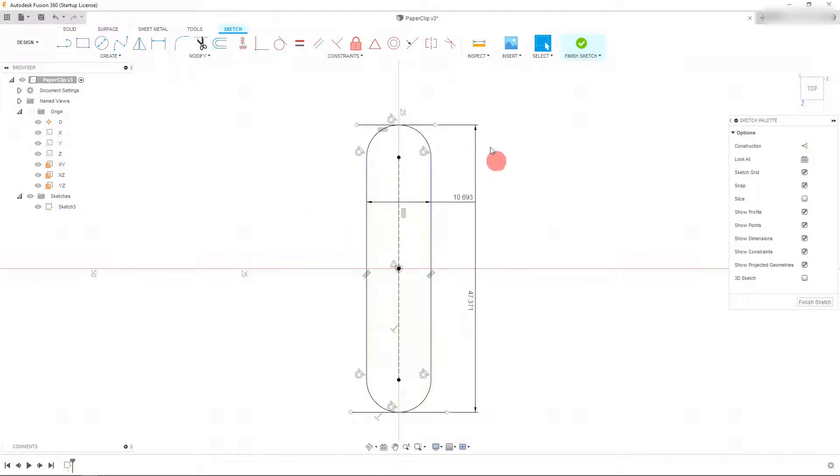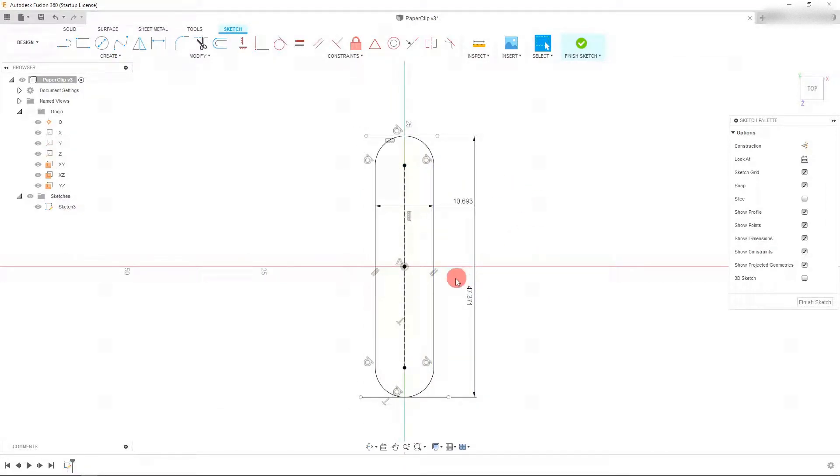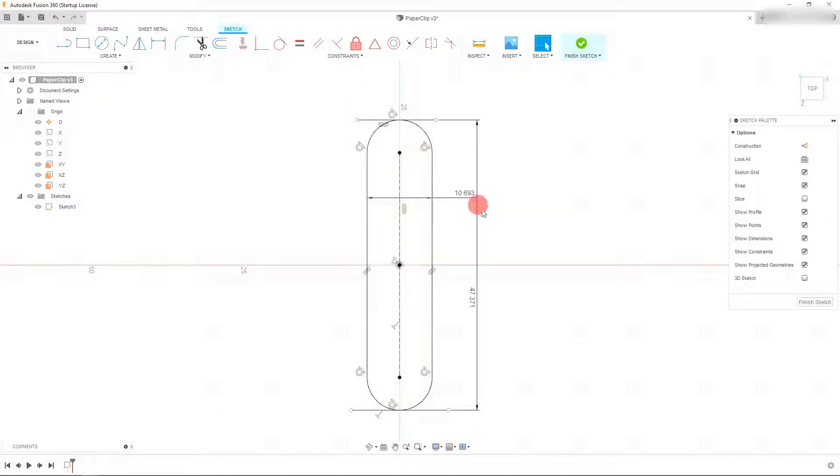Now we have our slot, and you can see that the lines have turned black. The reason for that is because this slot is fully constrained — meaning it's fully dimensioned. There's nothing missing here. If you try to click on the point and drag it around, you'll see that it does not move. If some of these dimensions were missing, we would still be able to drag and manipulate the shape accordingly.